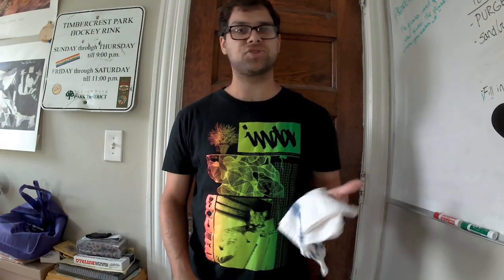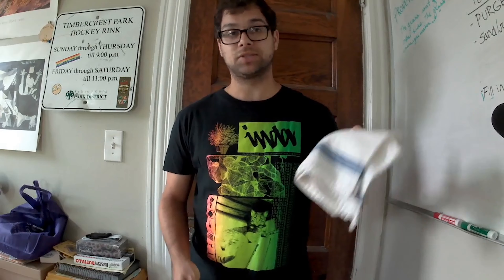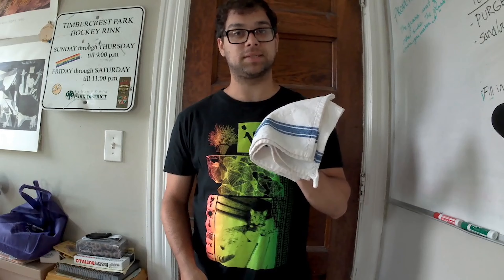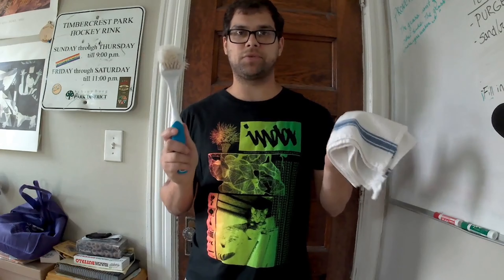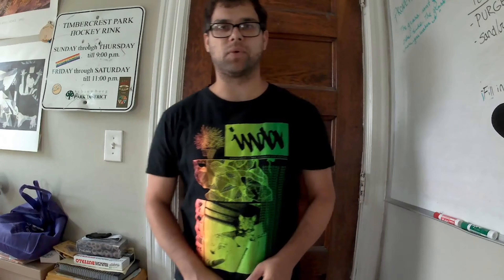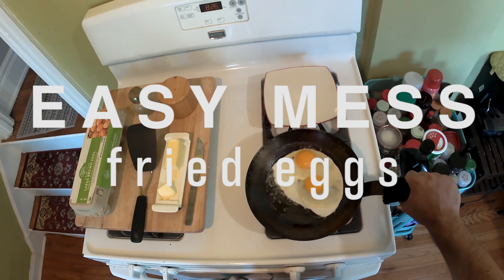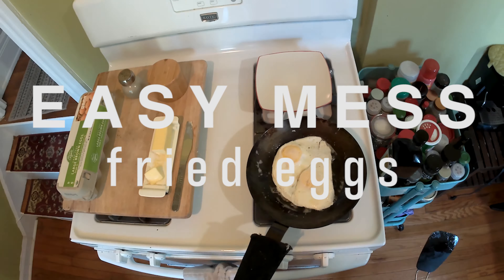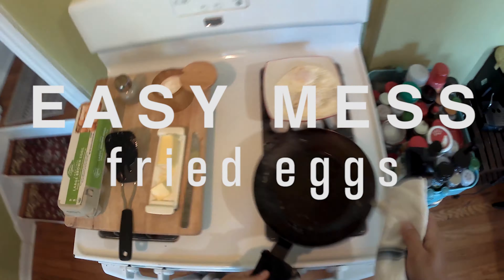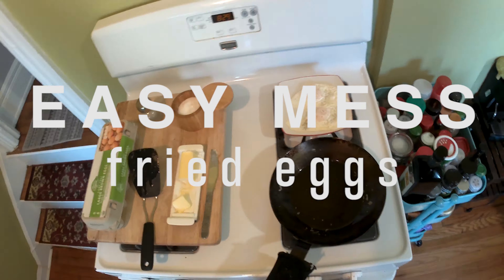First things first, you need to get yourself some good equipment. That includes a dedicated brush for your pan. You won't use it often, but you want to have a nice clean brush for when you need to scrape those hard-to-get bits of food off your pan. You don't want to use a dish soap brush that's been sitting in water all day with food caked on it. Just get a dedicated brush — it's worth the three bucks or whatever.